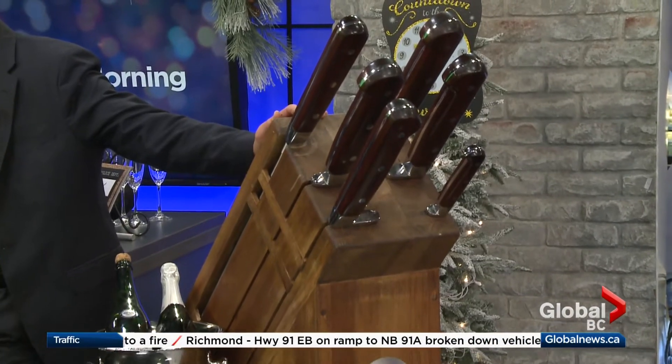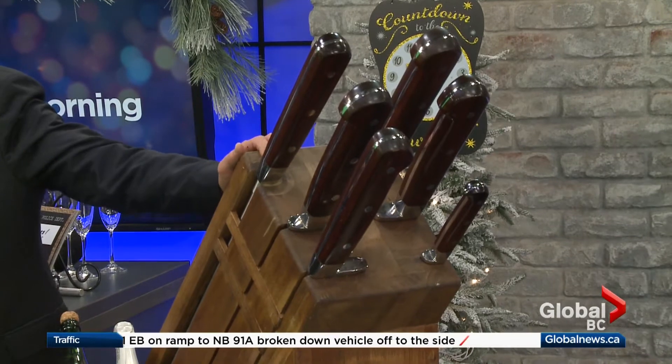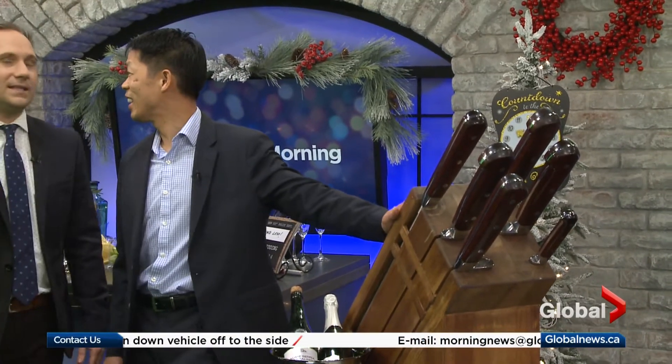This knife set was handmade custom in Italy about 25 years ago — and this is the first time it's been out of the office in 20 years. Thank you for bringing it here. It's hard to bring, right? Yeah, we had a team of 40 who brought it here — all my minions.